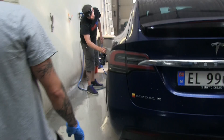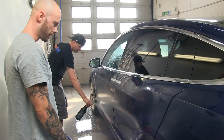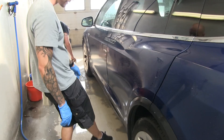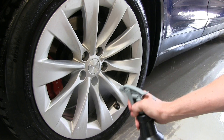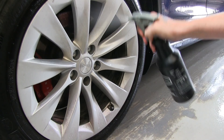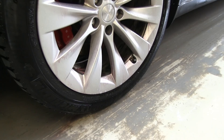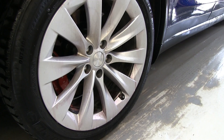We spray it on the rims as well so you should see the effect there — it'll start dripping off the floor. Oh, I see it — it turns purple! That purple color is the chemicals interacting with the brake dust, which basically shows that it's working because you couldn't even spot the brake dust just from looking at it. The front is massive — this is from Germany. That's a lot of brake dust.